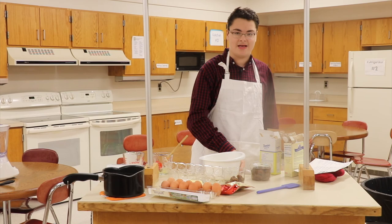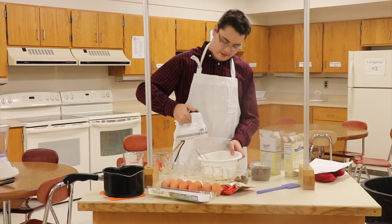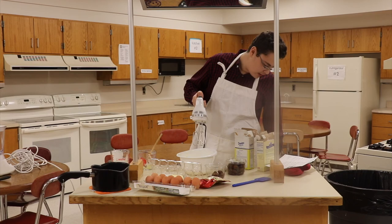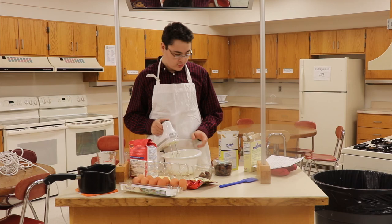Gotta mix this in — and it fell, that's all right, life happens. Got it. Now fold in the flour. Go get the flour and keep mixing. Turn it off real quick to open the flour bag.